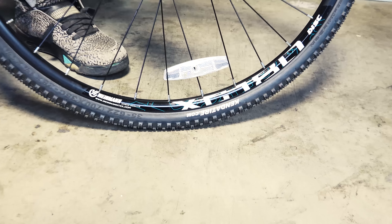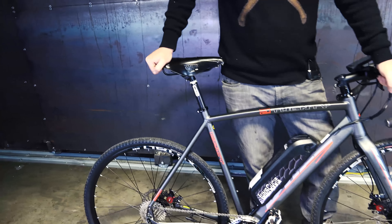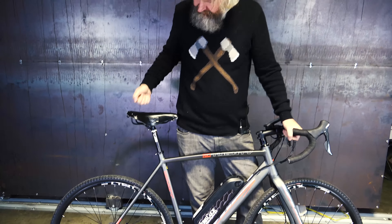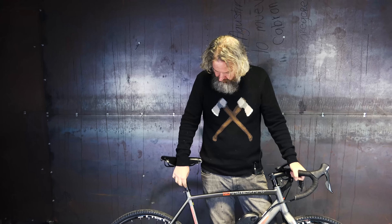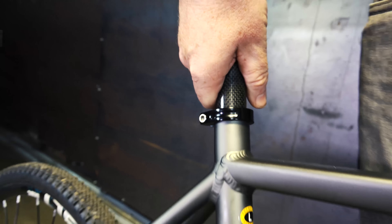It's really clean looking — kind of like the fixie of electric bikes. I love this look and love this bike. I really recommend the Brooks saddle. Notice it also has a carbon fiber seatpost, and all of this comes together to where the bike weighs only 45 pounds.